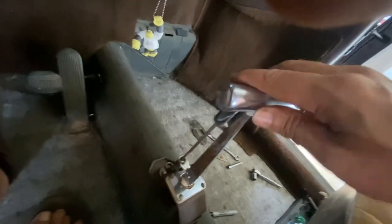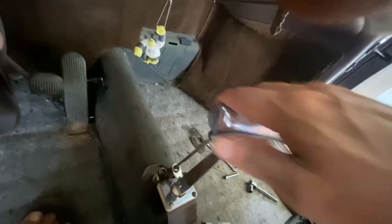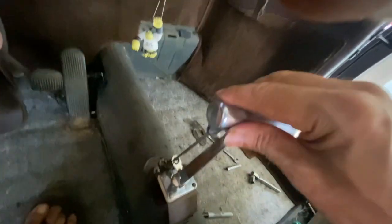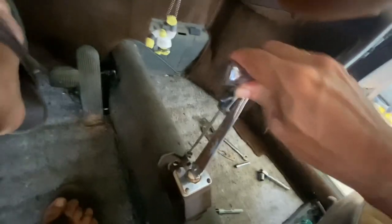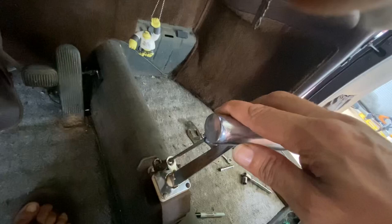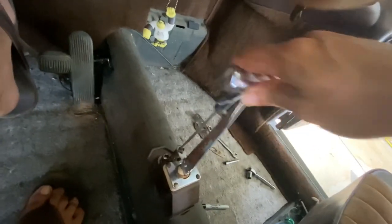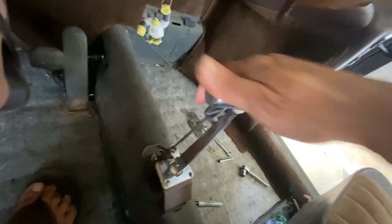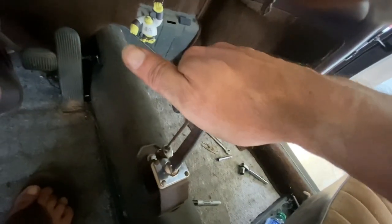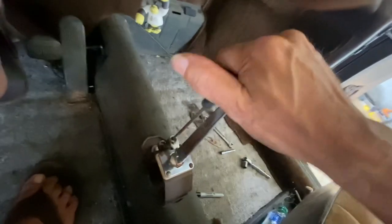Okay, it is bolted on and it seems to be finding first, second, neutral, third, and fourth. Now let's try reverse — can't get over there now. Pull up on the handle, and it lets me over into reverse. Out of reverse, back into neutral.